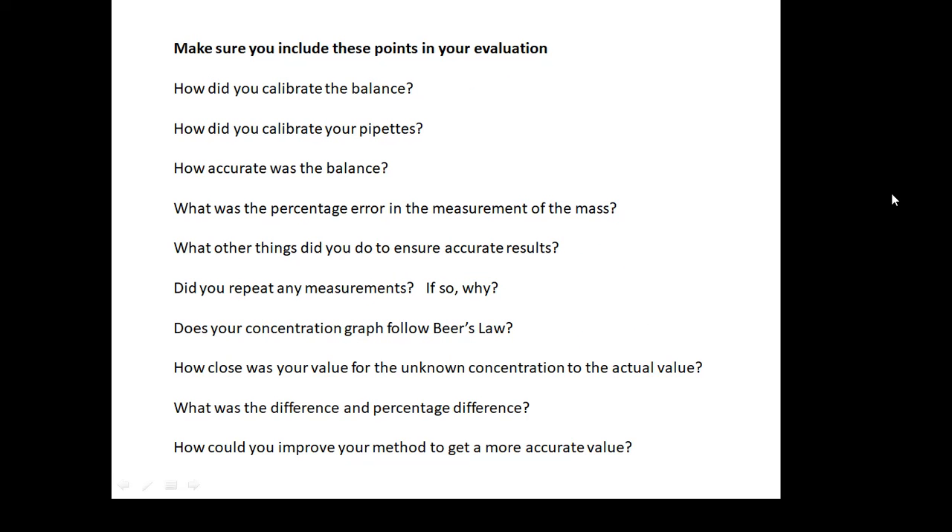When you write up your report, the last part is going to be an evaluation. And if you're after a high mark — if you're after a distinction — you have to do a good evaluation. Amongst other things, make sure you have these things.